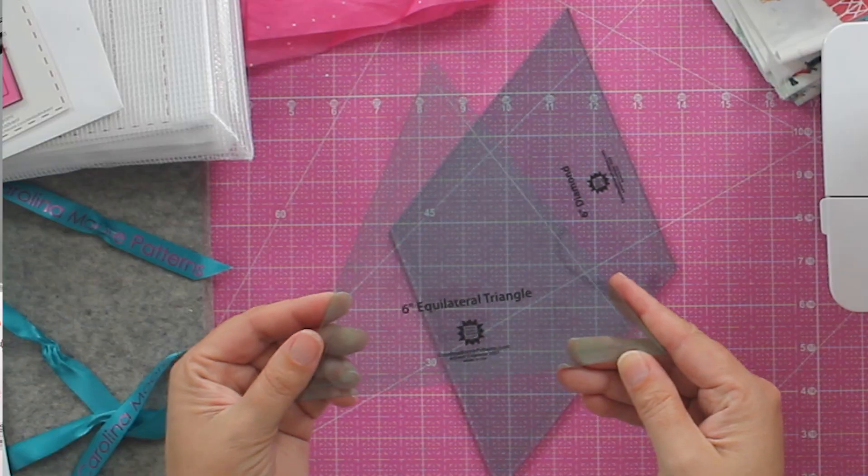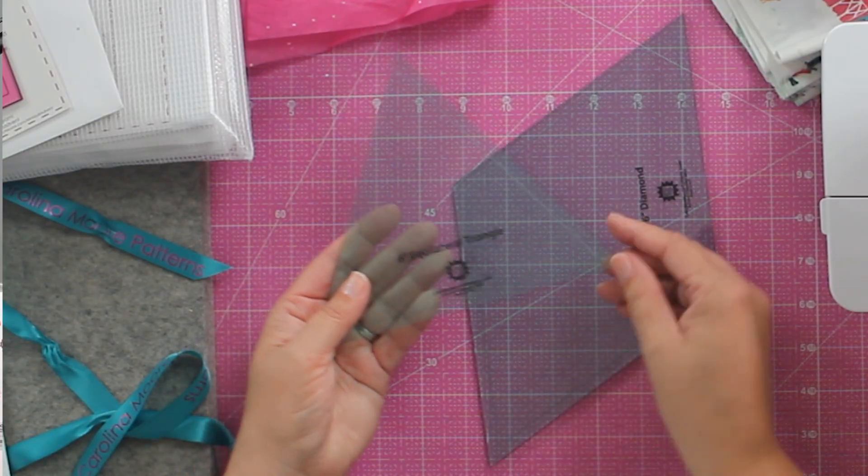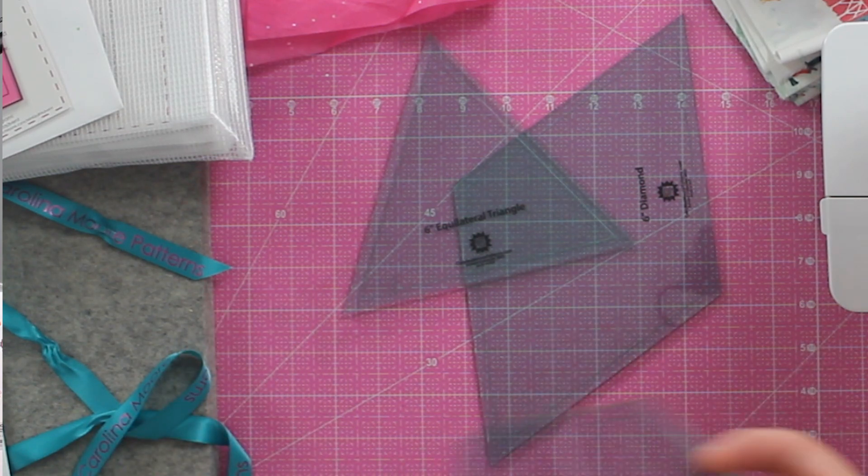The cool thing about diamonds is that when you have a diamond shape, you get other shapes we don't normally get to play with — like this equilateral triangle, which is a super fun shape — and things like hexagons, half hexagons, and parts like that. So we're going to be playing with some really fun shapes, and I promise they are not crazy hard.